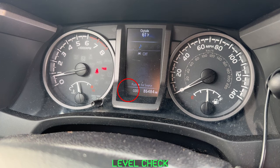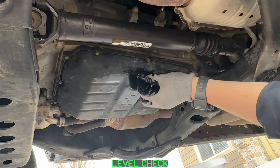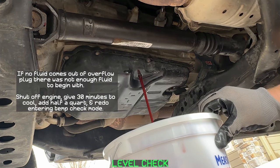Once that gear indicator pops back up, it means the transmission fluid is ready to be checked. With the engine running, take out the overflow plug and let it drain into your bucket until it's a small trickle.